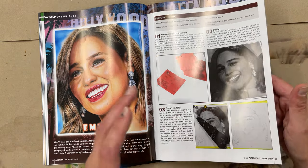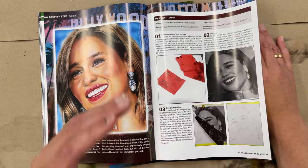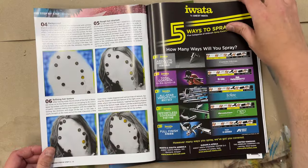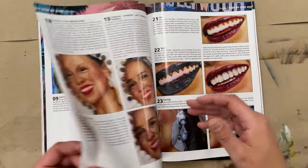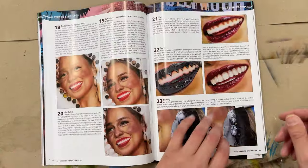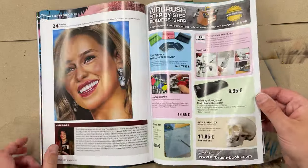It's very detailed: how to start preparing the surface, contouring, hairs, earrings, skin tones, lips, and so on.